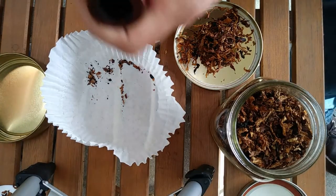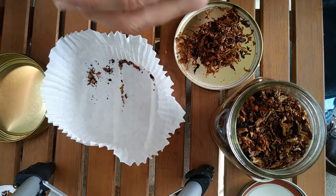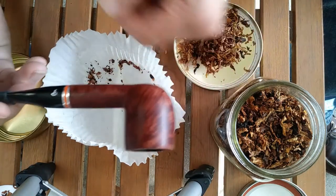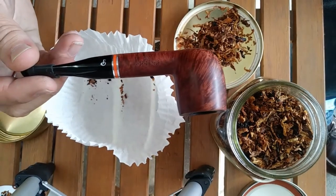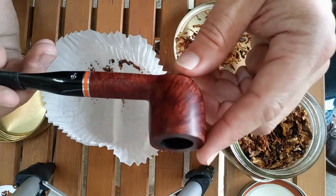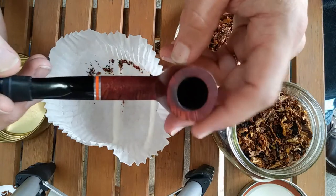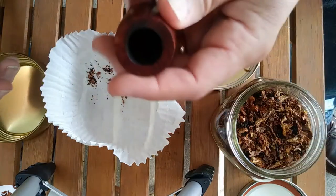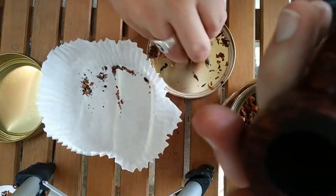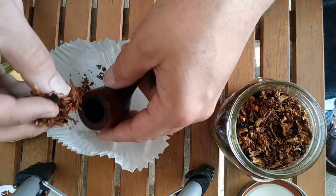I've got that all jarred up. The pipe I'm going to be using today — since we're trying a Peterson's pipe tobacco — I pulled out my Peterson Shamrock or St. Patrick's Day Billiard. It's the Protestant version with the orange band instead of a green St. Patrick's Day pipe. You can see how I loosened up that tobacco, and that's really what you want to do when packing.